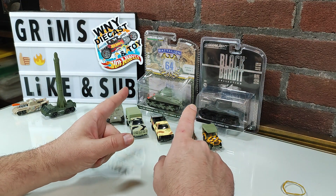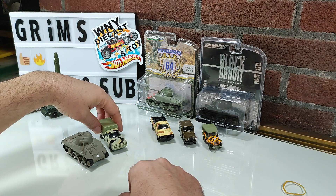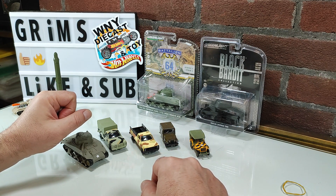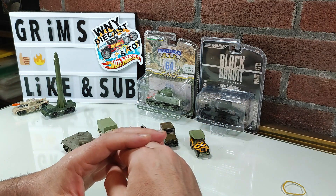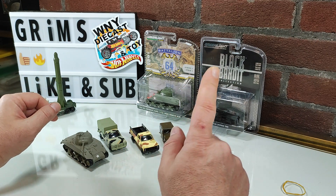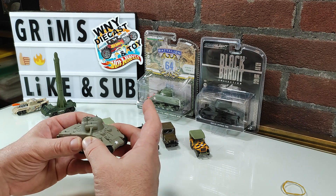Now, before we open the last two Greenlights, let's take a look at the Greenlight Series 1 of Battalion 64. I'm not a series collector. I have realized and decided I want to collect the Greenlight station wagon series and Hitched Home series — I love all of those and I've got to get them all. I'm not specifically a military fan, but I just happen to like all the models that were offered in this first series. I did get a look at Series 2 and 3, and there's one, possibly two models in each of those that I don't like, so I will not be continuing to obtain the whole series. Like I said, this was all happenstance.